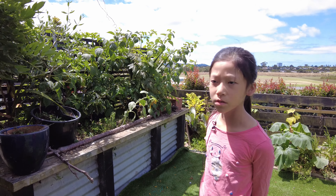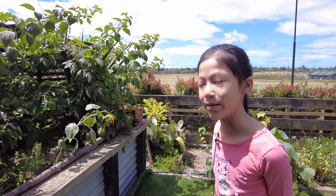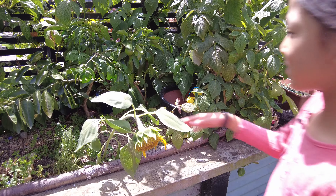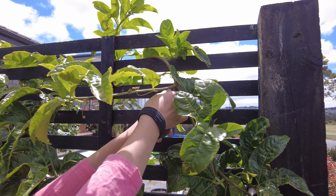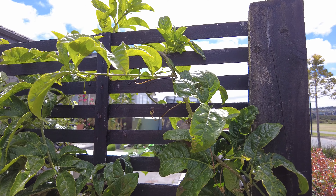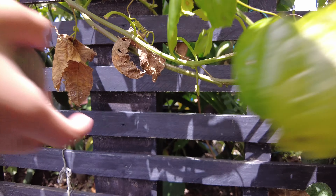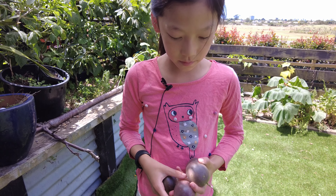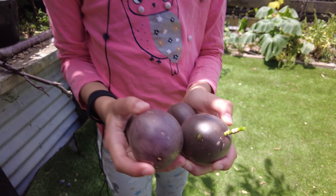So now I'm going to pick a few and then go inside and show you what they look like on the inside and how to eat them. I picked these purple ones because when they're purple that means they're ripe.